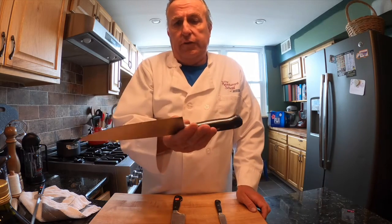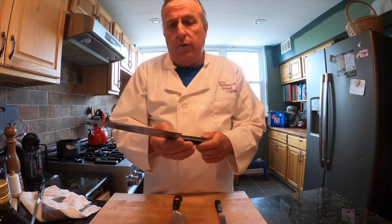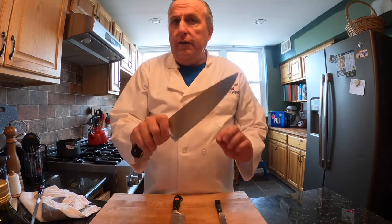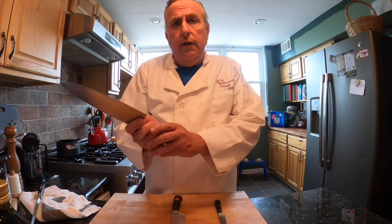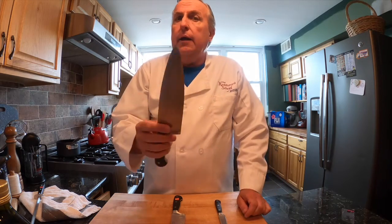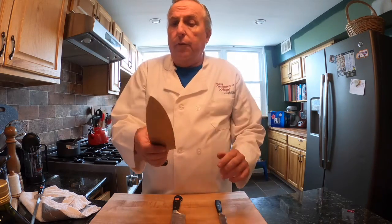The three knives I recommend: my number one knife is my chef knife — a 10-inch, German-made knife, forged all the way through the handle. It's balanced, a little heavier in the handle, which gives me control. It's comfortable in my hand. You don't want to just go buy a knife someone tells you to buy. This knife might not be for you.